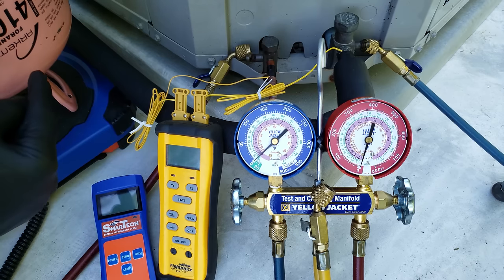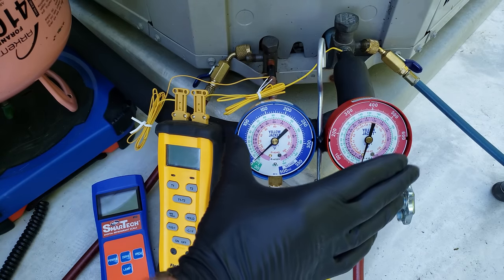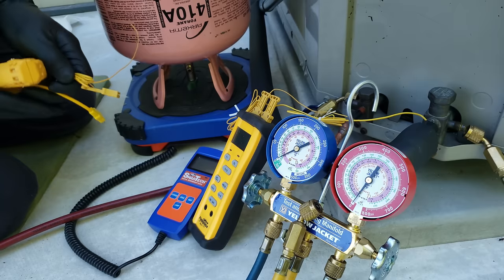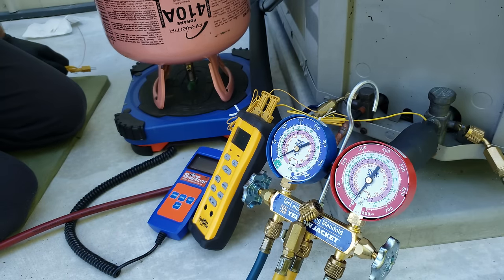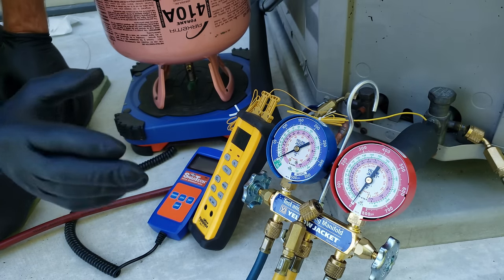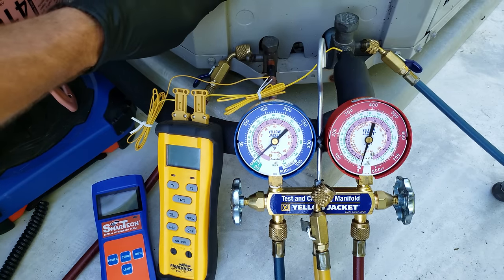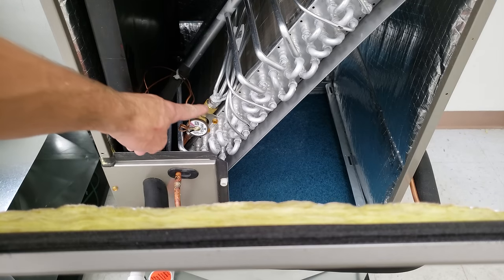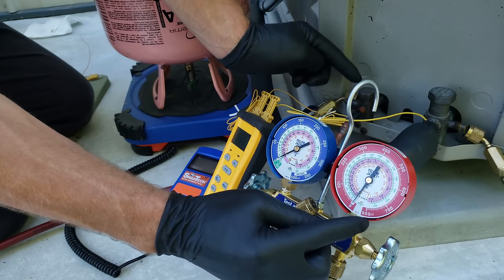Before we connect our hoses and add our 410A into this air conditioning system, I want to get the system running. We mounted our K-type temp sensors onto the lines — you can use the electrical tape version or the clamp version. We also need to go inside the building and make sure we have a clean air filter, check the airflow for the size unit, and determine what type of metering device we have. In this case, we have a thermostatic expansion valve, so we're going to be checking the refrigerant charge using the subcooling method.